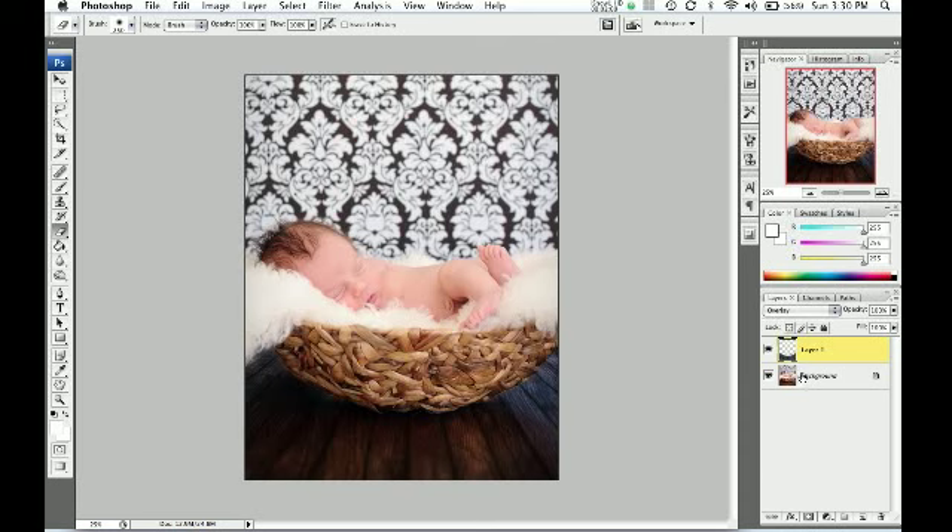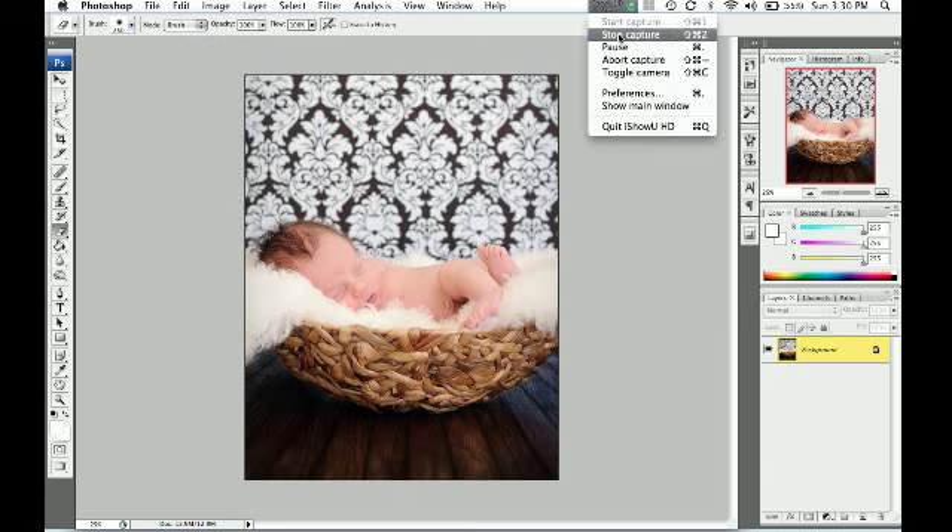I promised that I would give a special discount to anybody who watched all the way through. So for all of our awesome Pink Ink photographers out there, the discount code is PINKINK15 — that's P-I-N-K-I-N-K-1-5. If you type that in as you check out, you're going to get 15% off. That's a good deal as the holidays come around. I hope you take advantage of it and enjoyed this tutorial. Thanks again for taking a minute to check it out. Bye-bye.